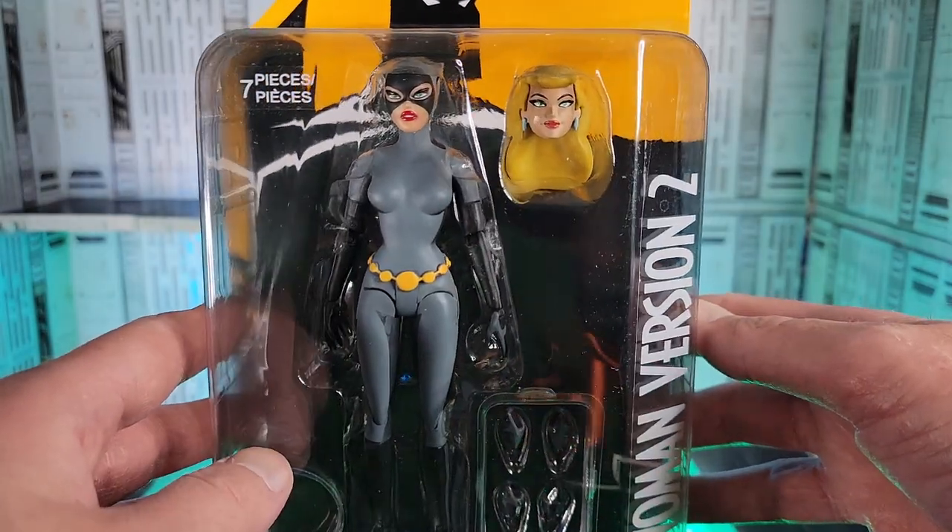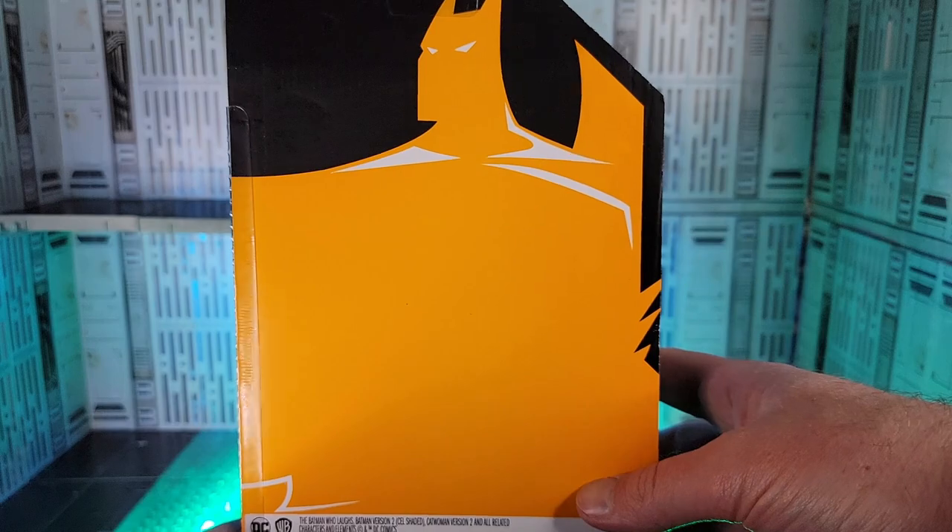Let me know if you guys collect this version of Batman figures. Look at the art on the back too — that cowl is awesome.